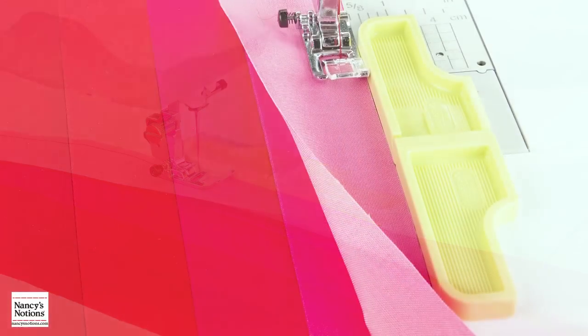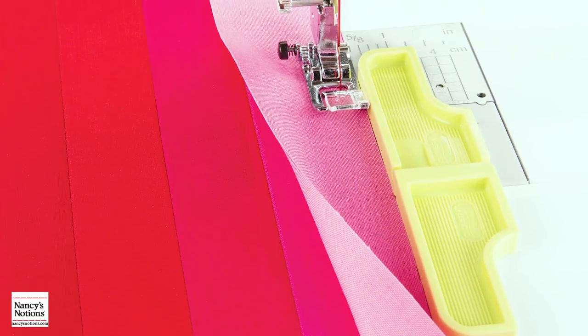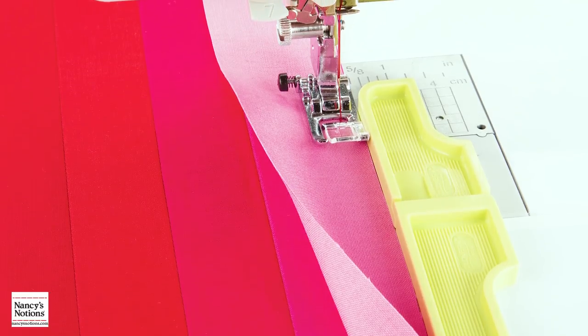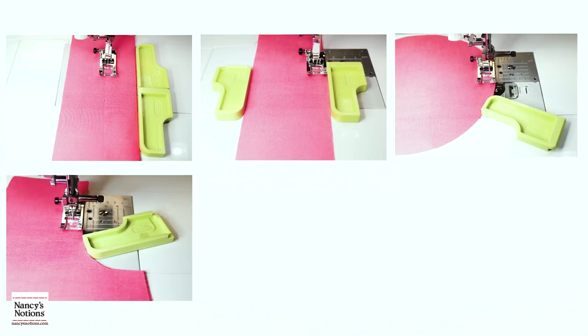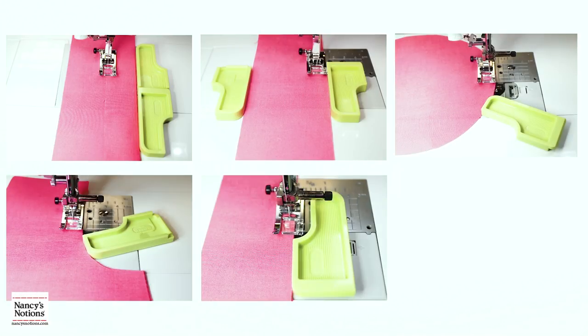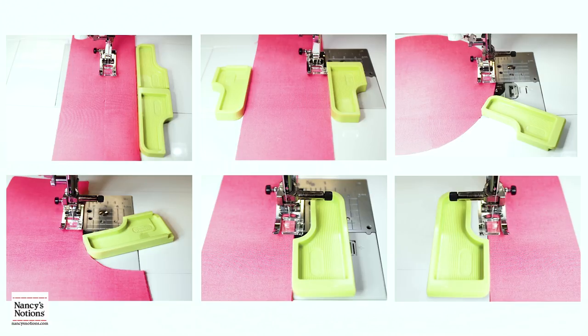It's very useful. You can use it for straight lines, you can use it for curved lines, and as a guide on either side of a piece of fabric. With this guide, you'll confidently stitch straight or curved lines, such as straight stitching, quilt strips, outer curves, inner curves, top stitching along the right side, and top stitching along the left side.